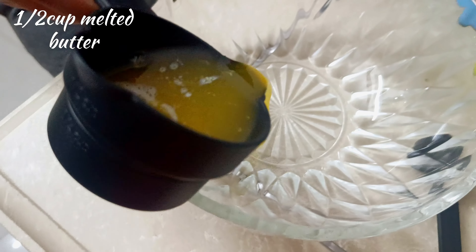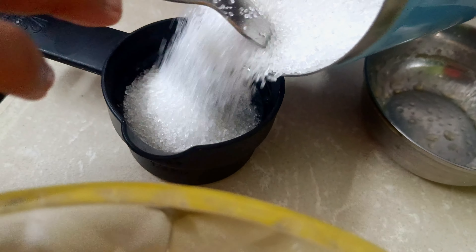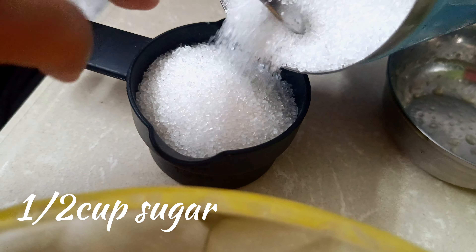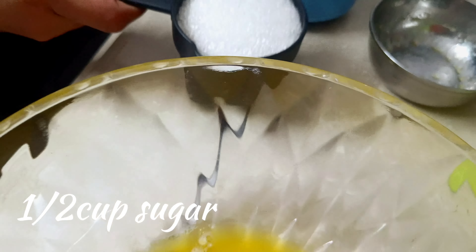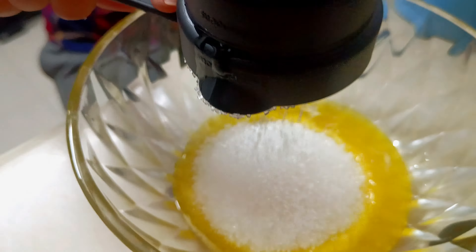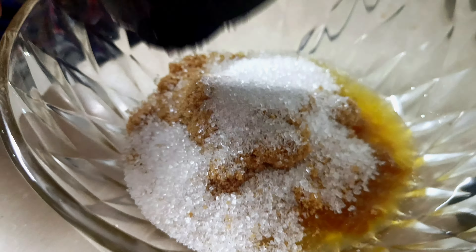We will melt butter in a bowl and mix the ingredients. We will add 1 cup of melted butter, 1 cup of white sugar, and 1 cup of brown sugar.